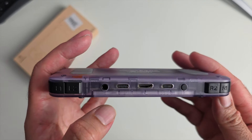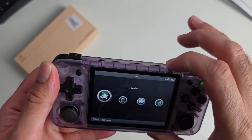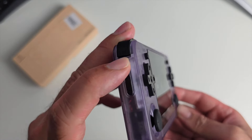You've got a headphone jack, a type C charging port, mini HDMI, and a type C OTG port for data transfer. There's also a button that takes you to the settings when pressed, along with a power button and a reset button on the side.